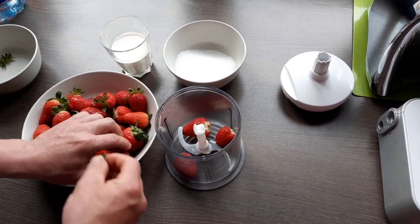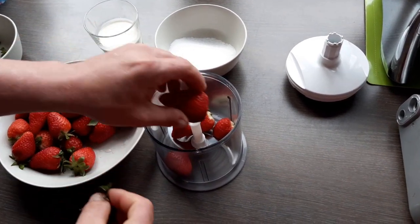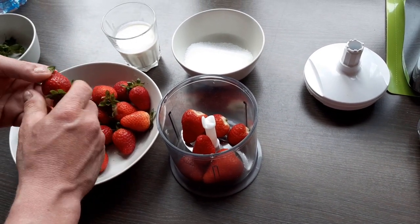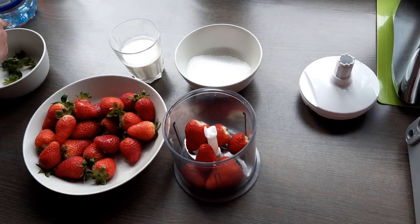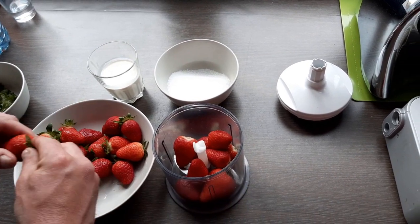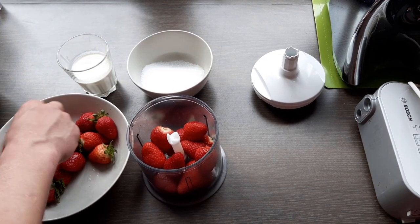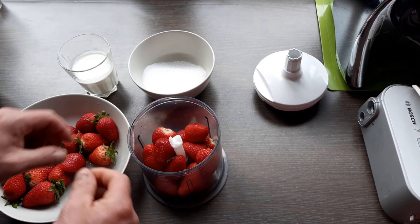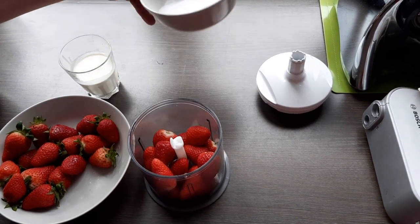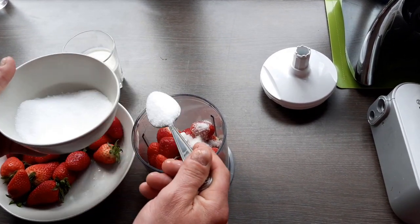First, we'll clean our strawberries — these are already washed, so nice and clean. Then we put in sugar, at least one or two.